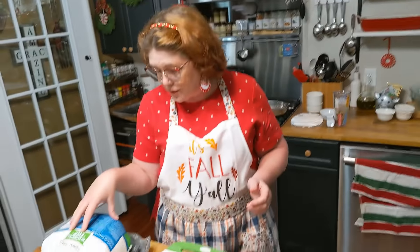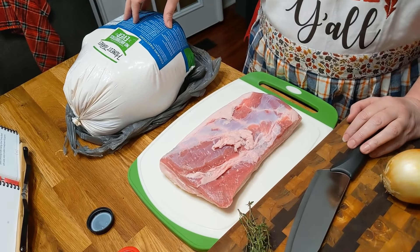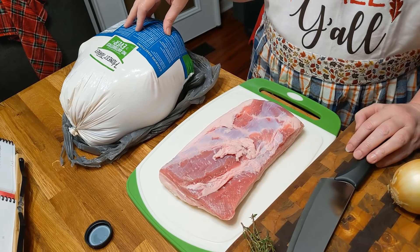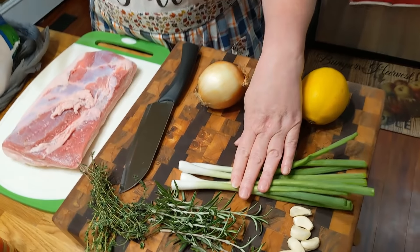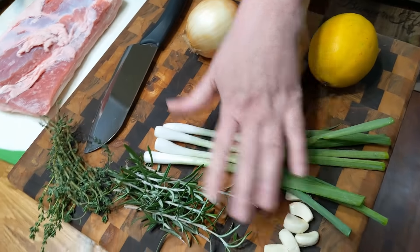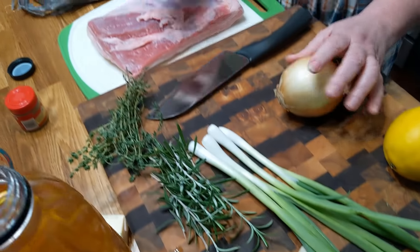Today we're going to be using our turkey — this is a smaller turkey, 15 and a half pounds. We've got a pork belly; these are kind of expensive, and I'm only going to use a portion. We're going to use lemon to rub down the inside, green onion, garlic, rosemary, thyme, and a fresh regular onion.